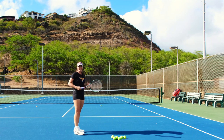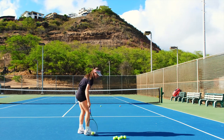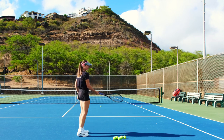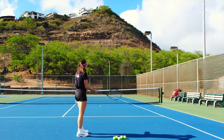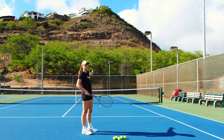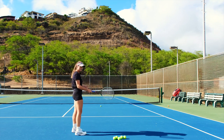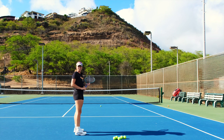The harder you hit, the more you have to close your racket — because if I keep my racket the same way open and I just hit harder, the ball will go way beyond the baseline. So again, the harder you hit, the more you have to get on top of the ball.